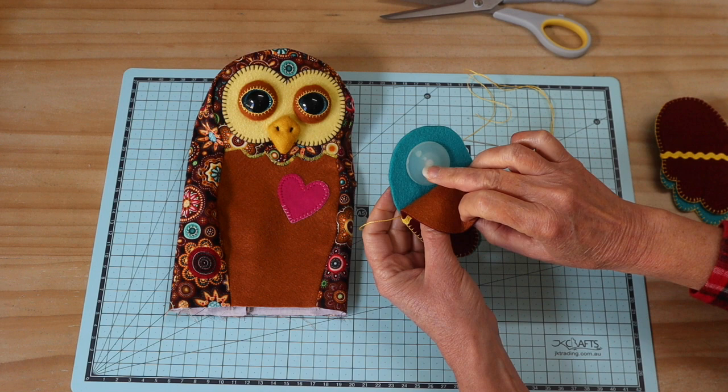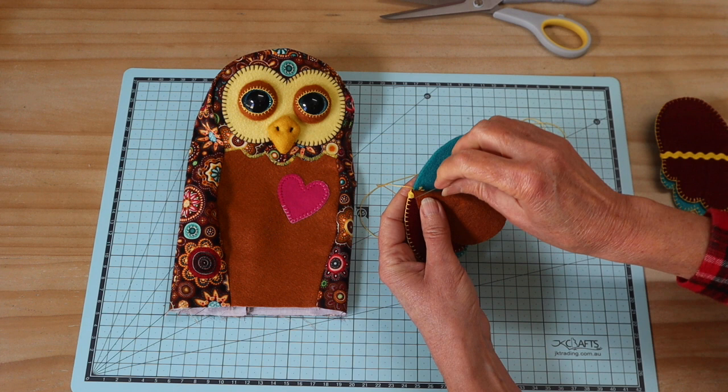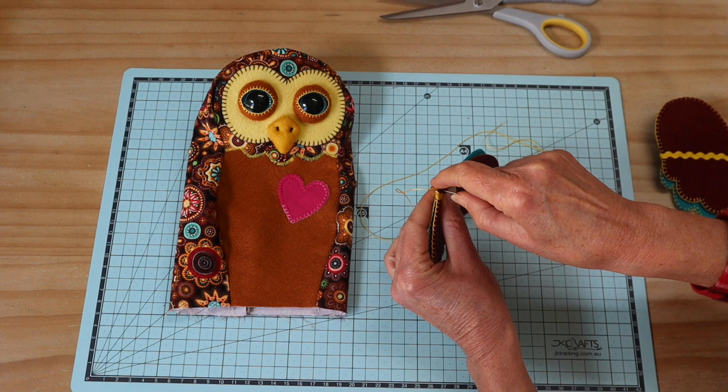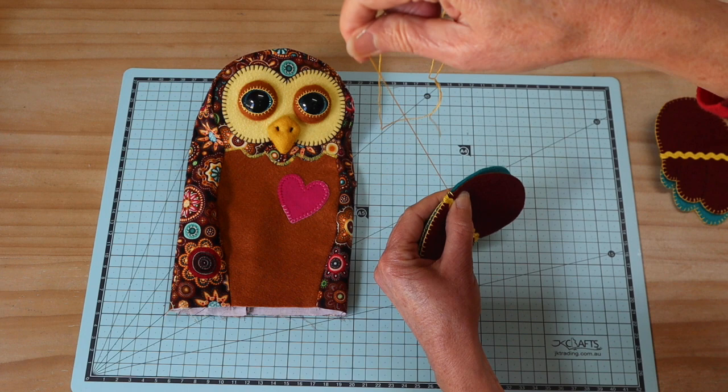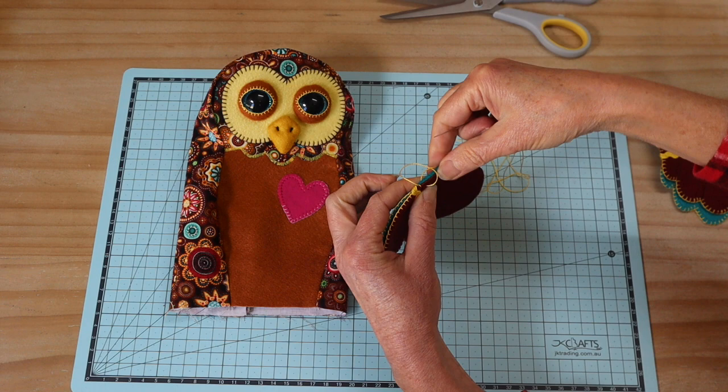I've added the joint through the hole at the mark and pushed it through. Whatever type of joint you're using, add it now, then close the wing — you can see how well the joint will be caught between the two layers. Now just sew those two layers together with the same blanket stitch, coming in between the layers with the knot hidden inside, continuing on with the stitch through all the layers and pulling through the thread loop nice and firm.